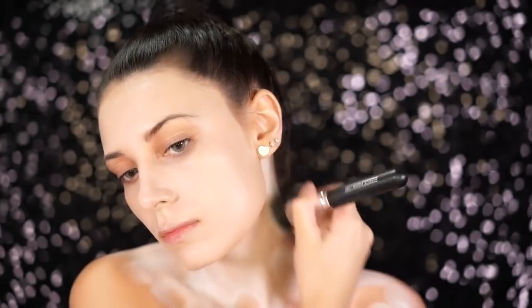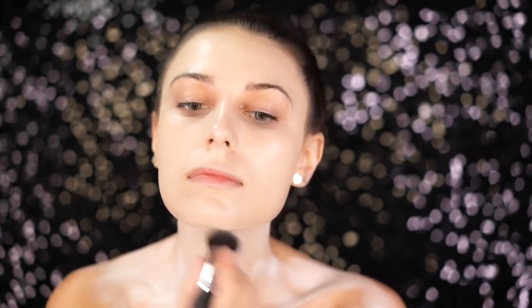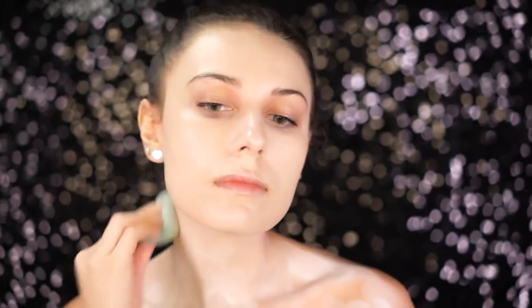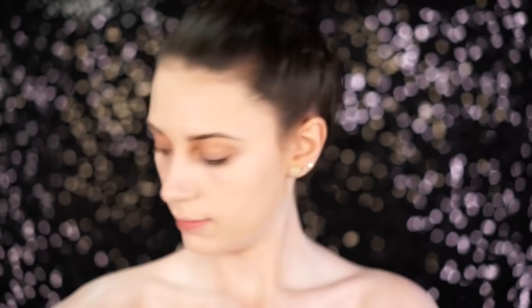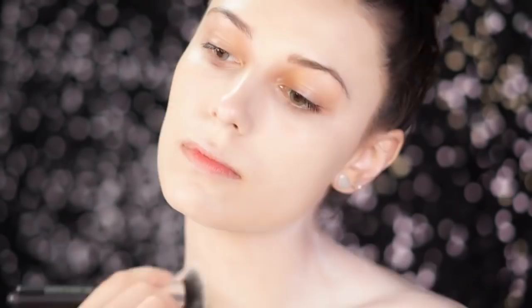After applying the foundation, I'm going to create the same color on my body. I'm taking the Mehron Paradise paint and adding quite a bit of water to it to get it nice and liquidy, then applying it to my neck and also my arms. If you're wearing this costume out for Halloween, you're going to want to cover any areas that are exposing skin. I am quite tan right now, so this made me very pale and very similar to her complexion.